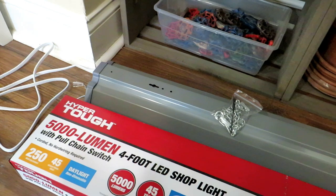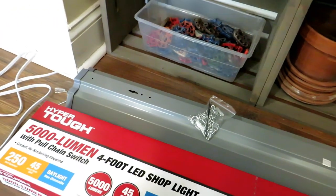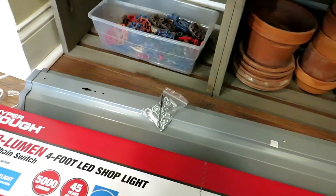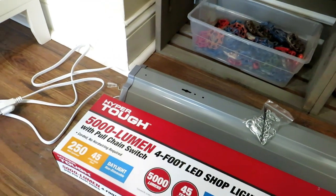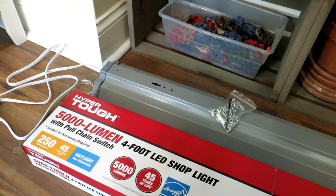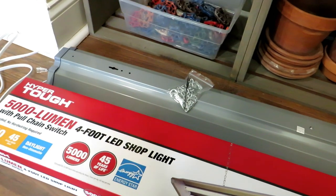The other thing is: yes, you are buying a shop light. If you look up garden grow lights or go to a specialized section of your nursery for garden lights, you're going to pay two or three times more. A basic shop light is all you need. These are white LEDs, and white light has all the colors of light that your garden transplants need to grow indoors.